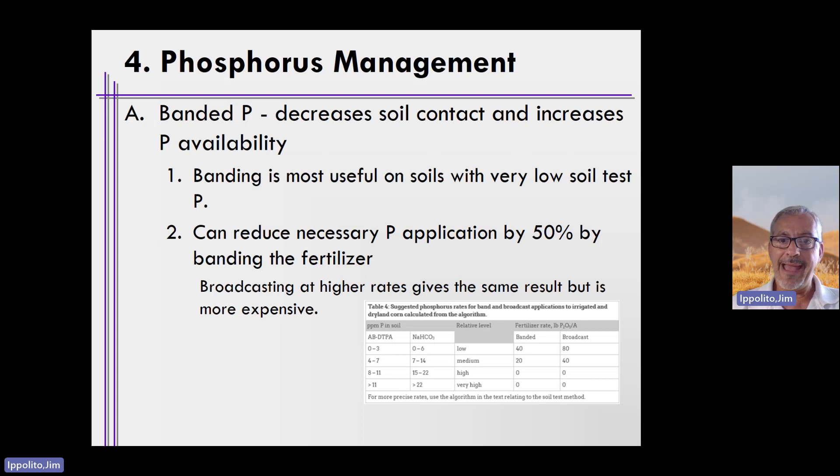When we band apply phosphorus in systems that have low soil test P, that phosphorus remains in solution to a greater extent over a greater period of time than if you broadcast and either left it on the soil surface or fully incorporated. In fact, banding can actually decrease the amount of phosphorus fertilizer needed by 50 percent compared to broadcast. You can get the same results with broadcasting, but oftentimes you need to double the application rate.